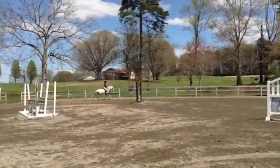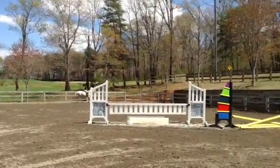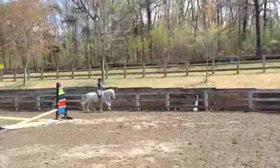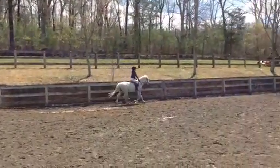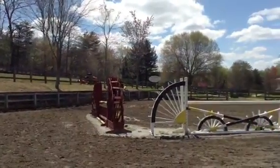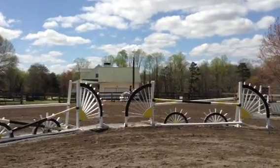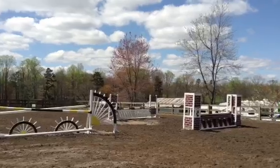Now trot. Let go of the reins and trot. Keep trotting. Keep trotting. Keep going. Keep going. Load the reins. You don't have to hold his head.